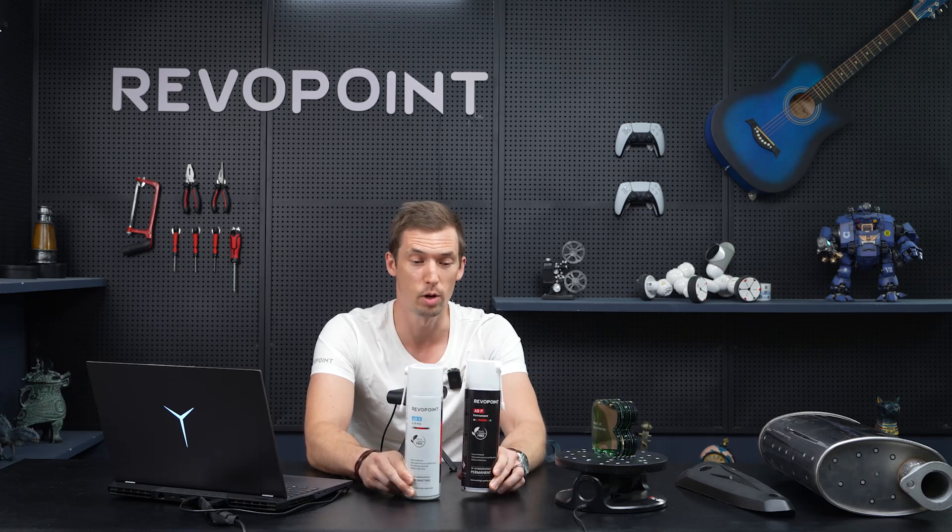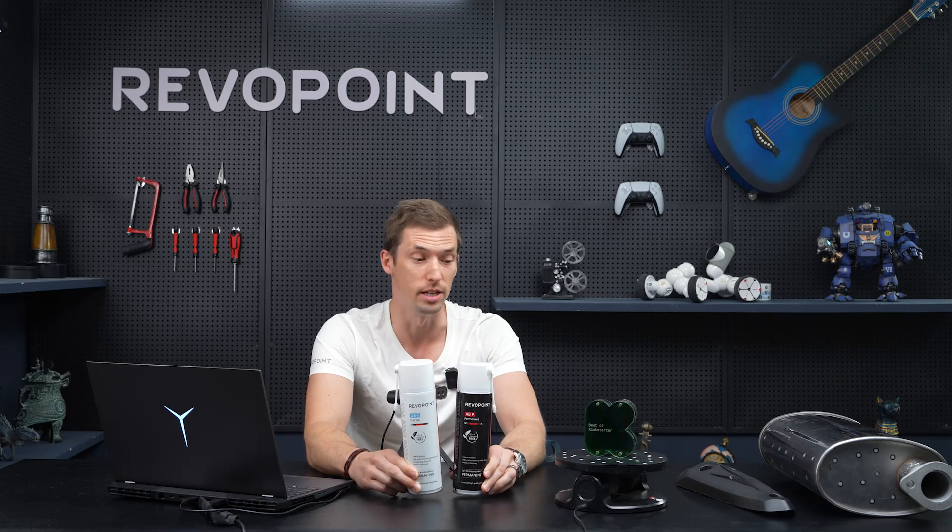We have some exciting new news. Rover Point now has officially its own scanning spray. But the question is, at what point would you want to use scanning spray? Why do we even need it?